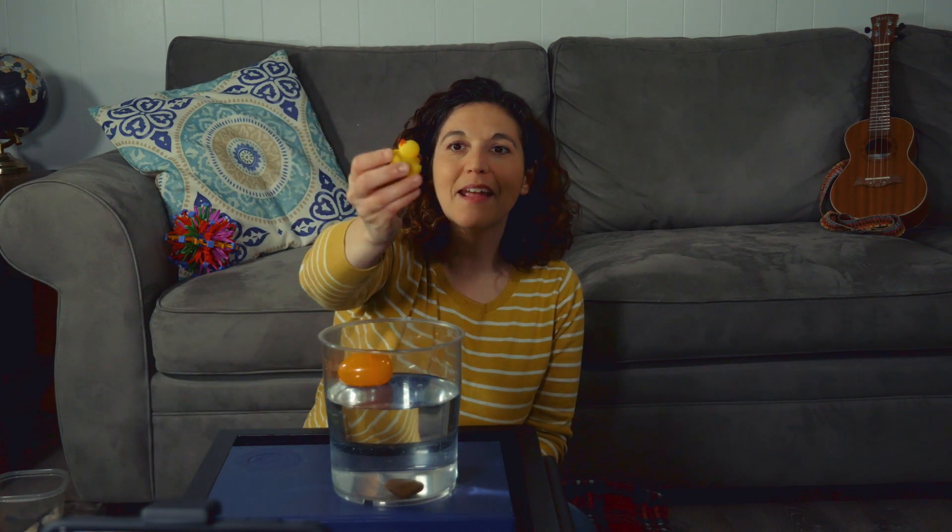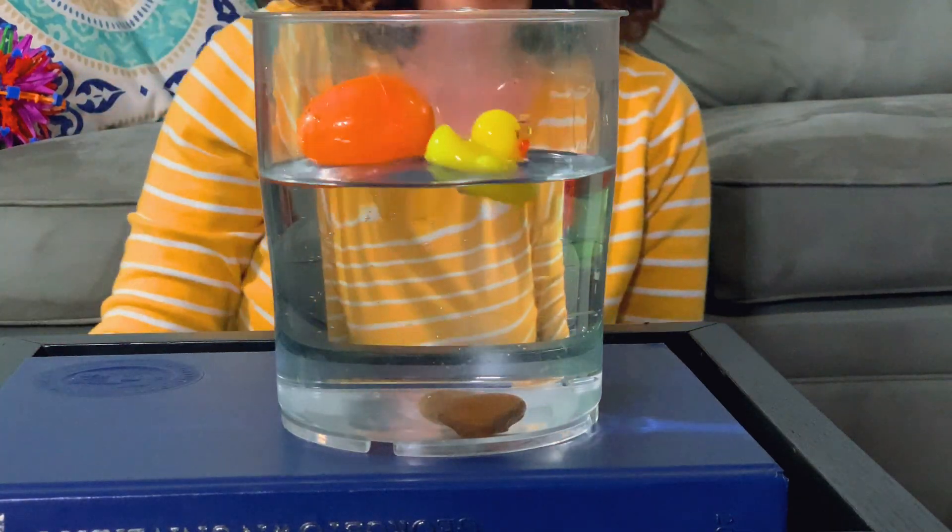So let's be scientists and experiment and look at other objects that might sink or float. Are you ready? Let's go! I have a bowl here. Look what I have — that is a rubber ducky. What do you think? Is it going to sink or is it going to float? Let's see. That's right, the rubber ducky floats.